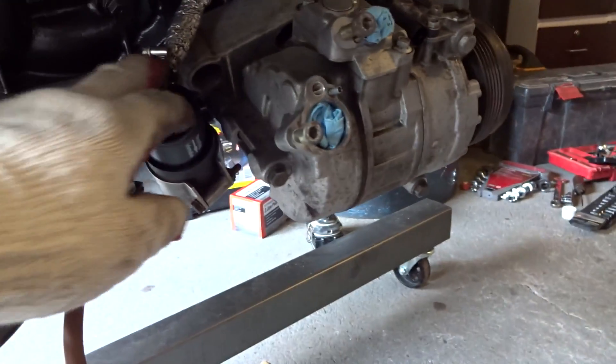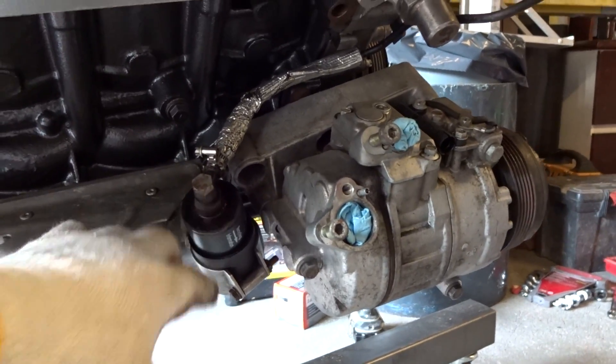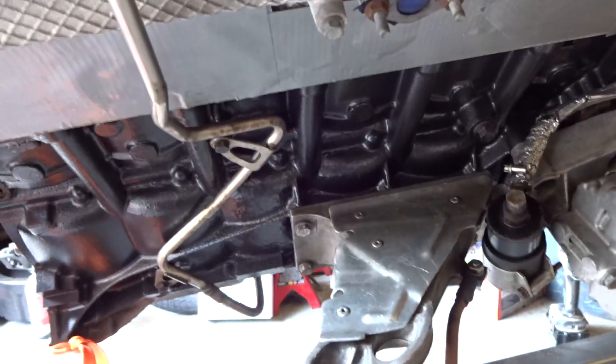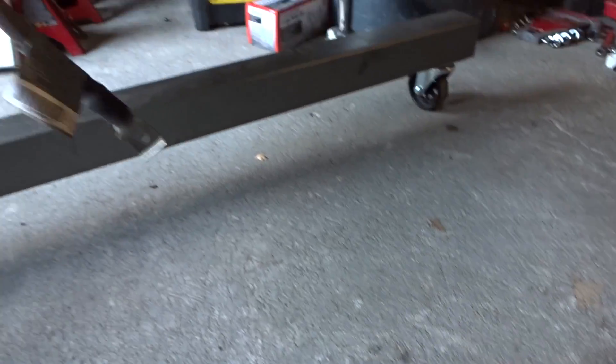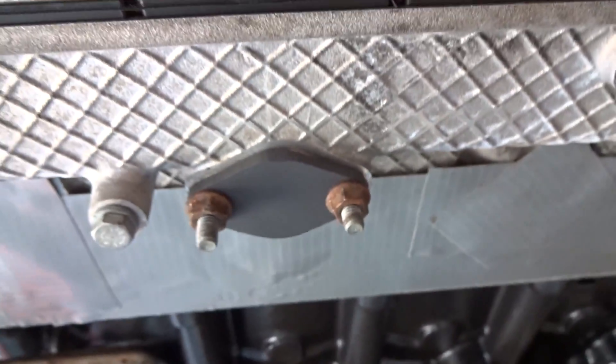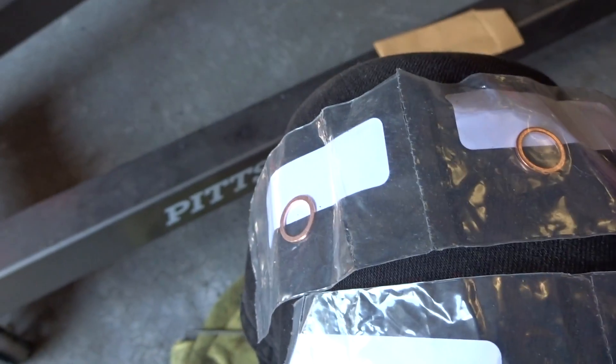I also reinstalled this VANOS pressure accumulator with new crush washers. Next up, while I'm already here, I'm going to install the secondary air pump block off plate that I got right here, which comes with the gasket. And there's the block off plate with the new gasket installed. Next up, I'll install these two new crush washers for this oil pipe and also these two slightly smaller copper crush washers for this one right here.